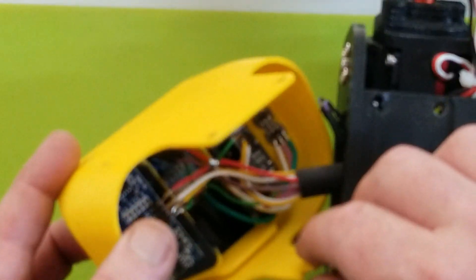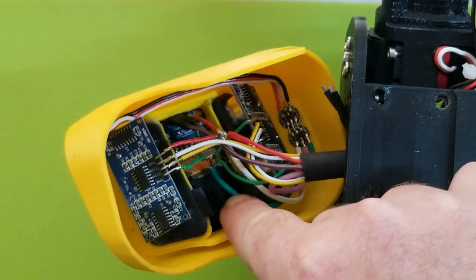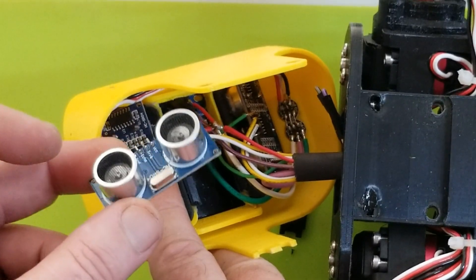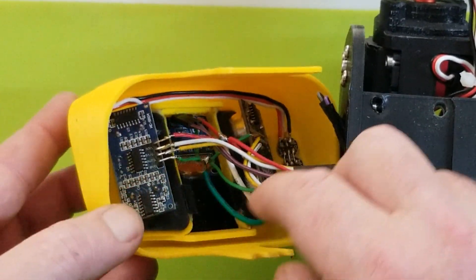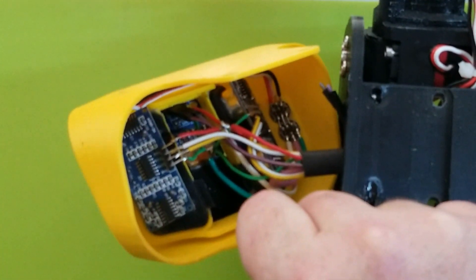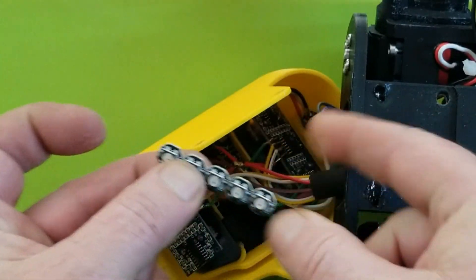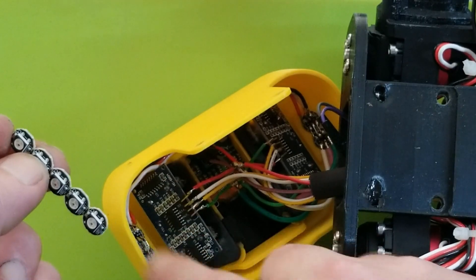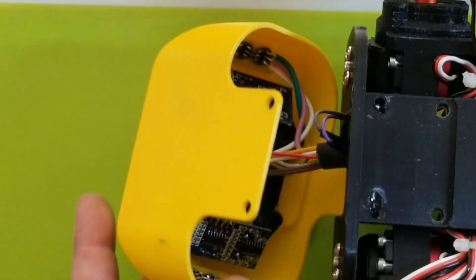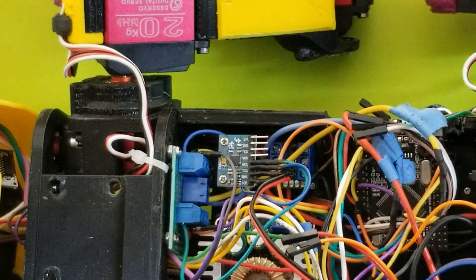In the head we have the OLED screen, and then two ultrasonic sensors — a very common sensor. Tucked away in each corner are a couple of LEDs on each side from hard-coated LED strips. I wired them together in series so I can still control them independently. That's it for the electronics hardware.